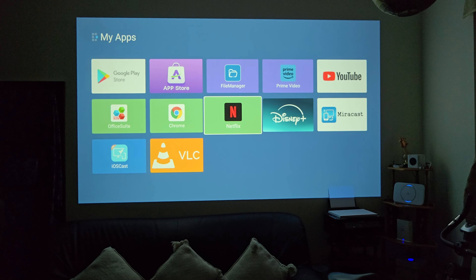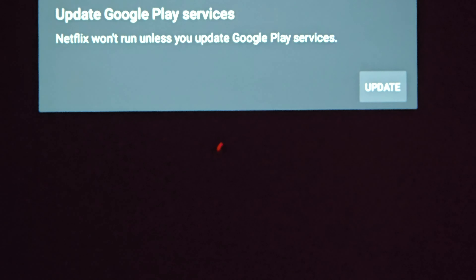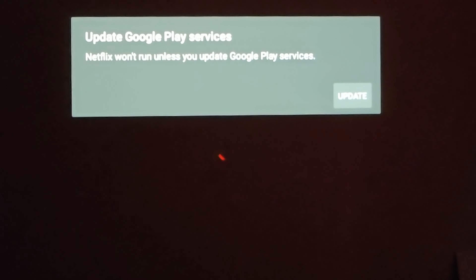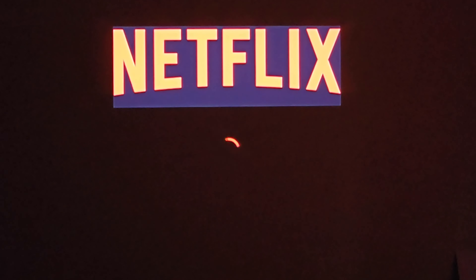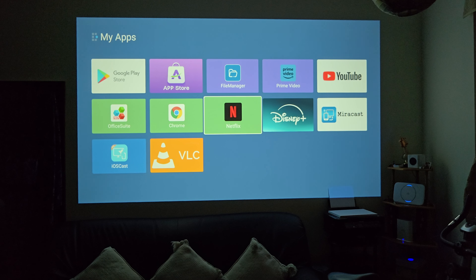Now we're going to quickly open up the Netflix app. Unfortunately every time I open Netflix I was presented with a message saying to update Google Play services, or Netflix will not run. Every time you try to update it takes you to the Play Store, which says Google Play services is not compatible with your device. So unfortunately the pre-installed Netflix does not work.